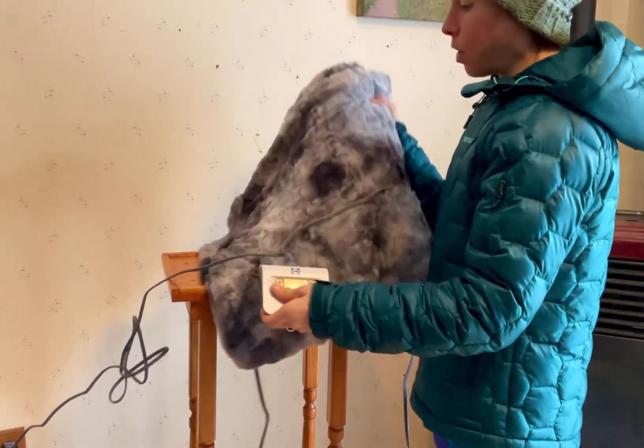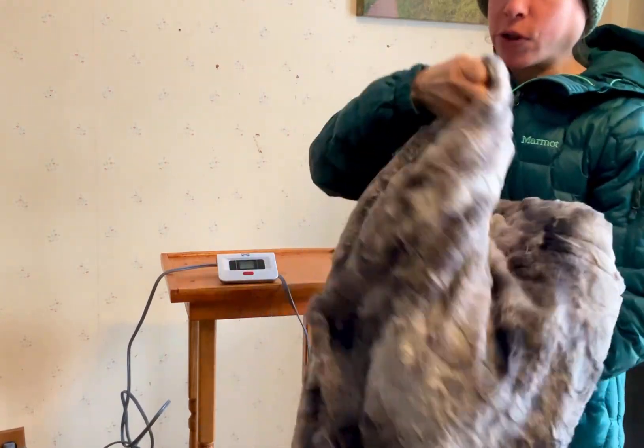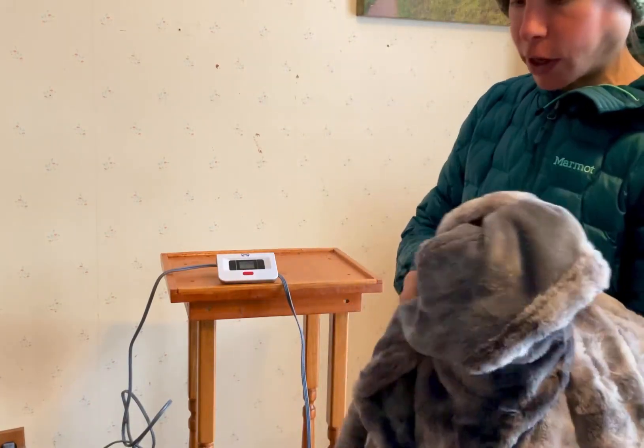My favorite thing about the blanket though is honestly the material. It is one of those really minky soft blankets. The outside and the inside — you can see here, this one's like more textured — it is so soft and comfortable.